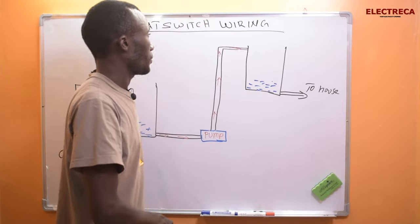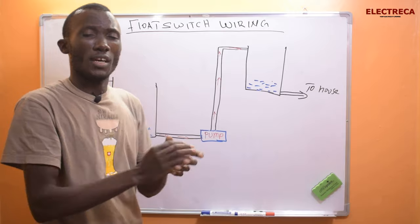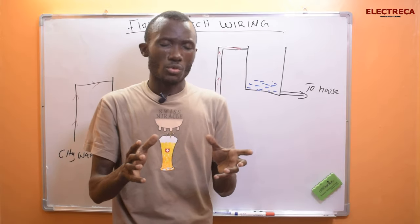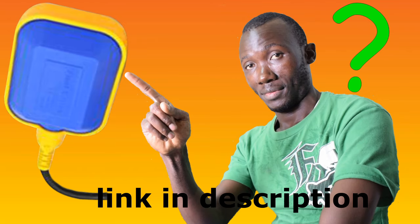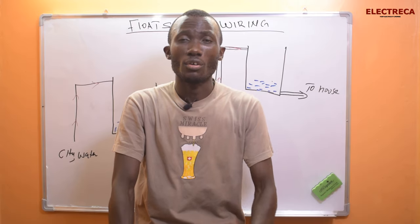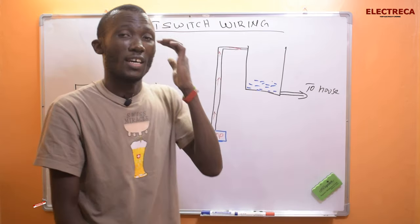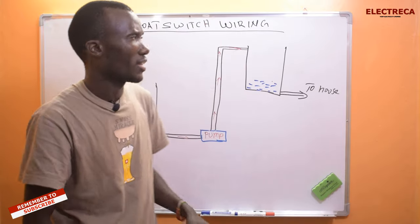There is a video we did about float switches and we showed how to wire and connect them, but some people really needed broader enlightenment on how the connections are done and how the circuit works. So that's what we are doing here today.